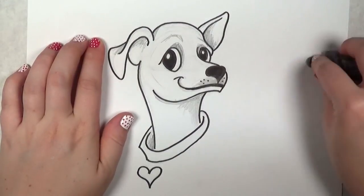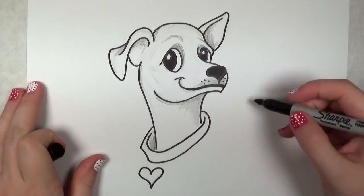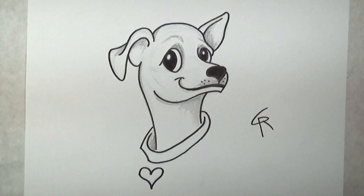So there you have it — how to draw a cute cartoon chihuahua. Thank you guys for watching. If you liked this video tutorial, please check out the channel, subscribe, share with your friends, and remember, you can HasDraw. See you next time, bye-bye!